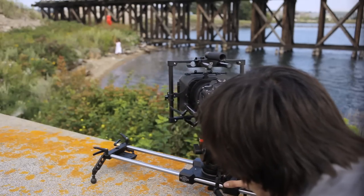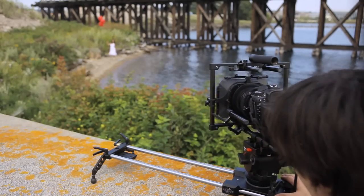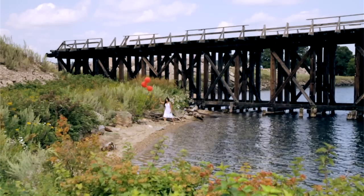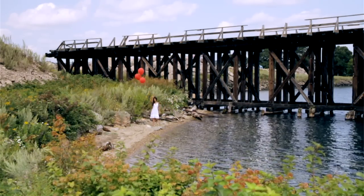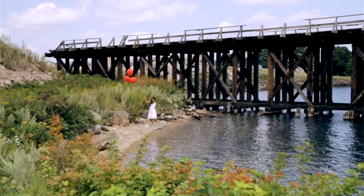Today we're going to talk about the Atlas 30 and a couple of the new features we've put in. We've cut the cost about $200, we've integrated a 100mm bowl, refined the braking system, and added a new 8-point adjustable leg system.